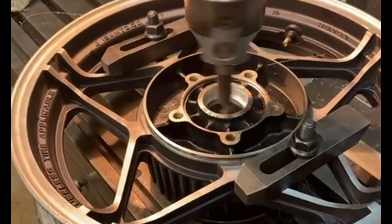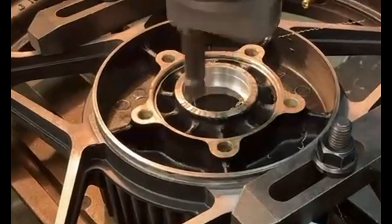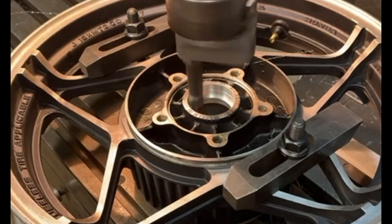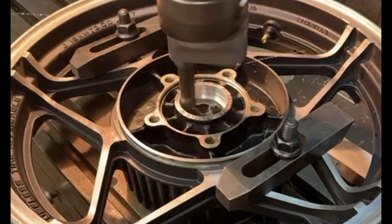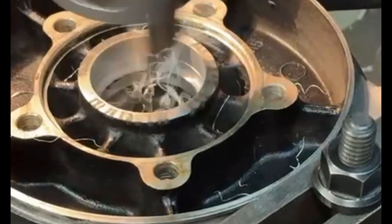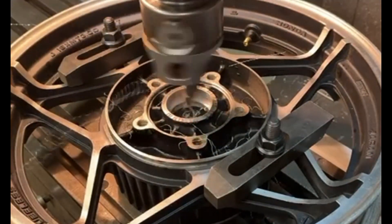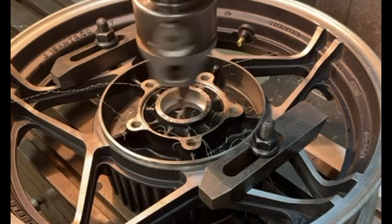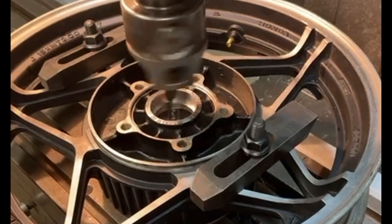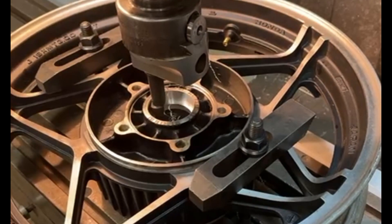Now we have a close-up to watch the bearing housing being bored out. Again I've speeded it up slightly. You can see the cut is going down — I'm not taking too heavy a cut. It's only aluminium; I could take a heavier cut but I don't need to. I'm just trying to keep it nice and smooth with a decent finish. It's coming down quite nicely to the depth I need. I'll just blow the swarf away as much as possible — it's difficult because a lot of the swarf goes down inside the hub, which I'll need to fish out later.